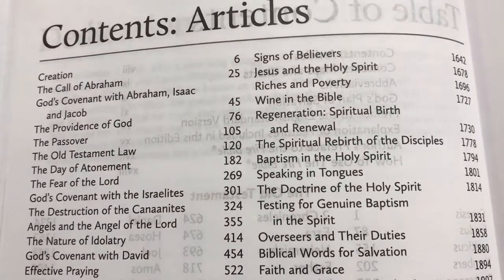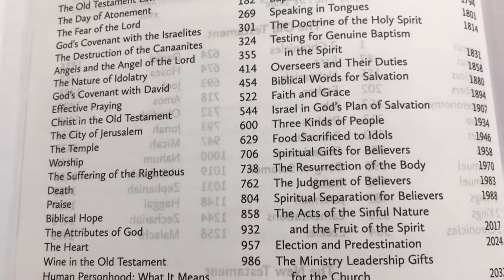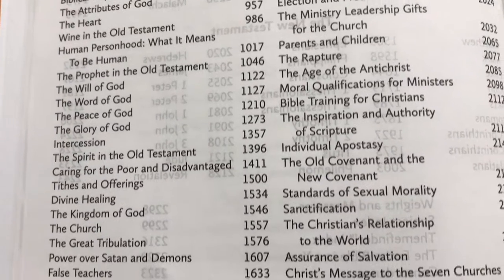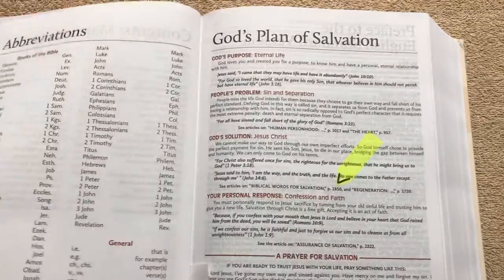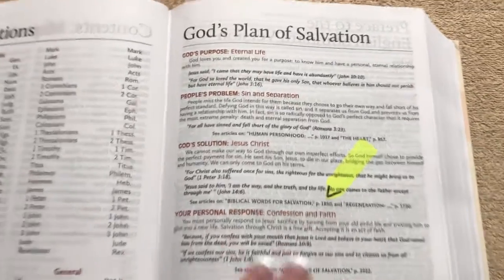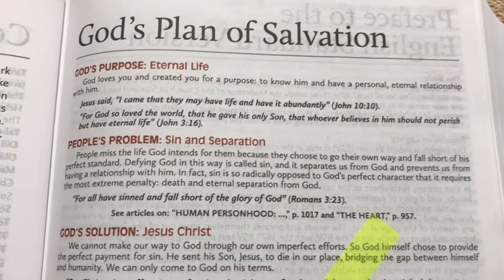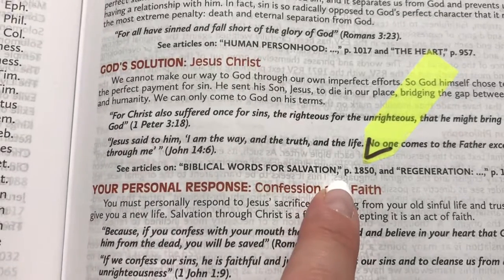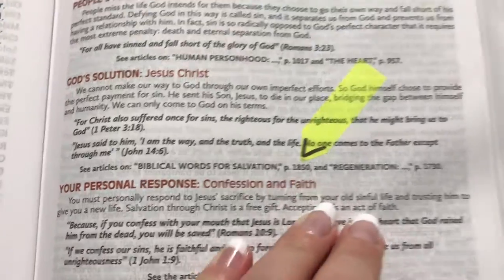I'll pan down so you can see some of the articles that are in this one — it's got over 70 articles. I've read a handful of them and they're really good. We've also got the contents of all our maps and charts and all our abbreviations. I did notice when I was reading that there's an article for Biblical Words of Salvation listed on page 1850.